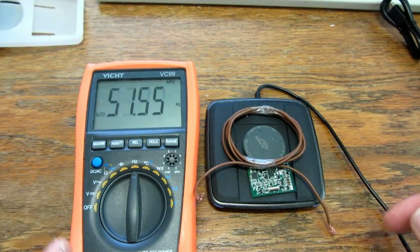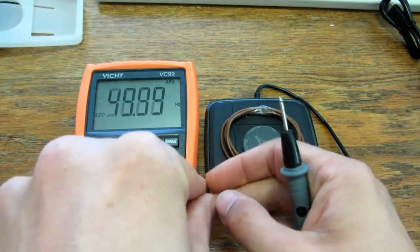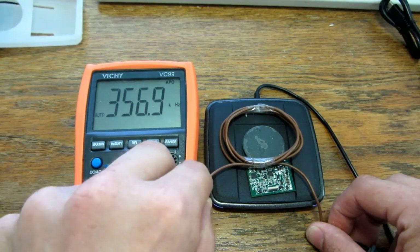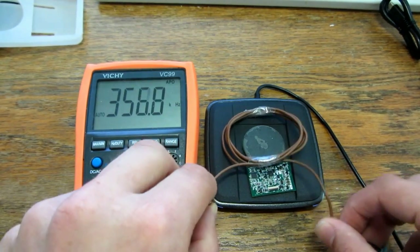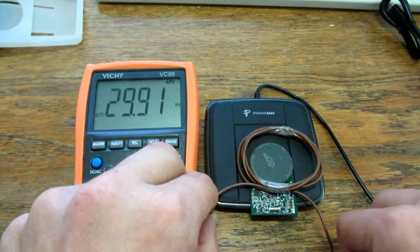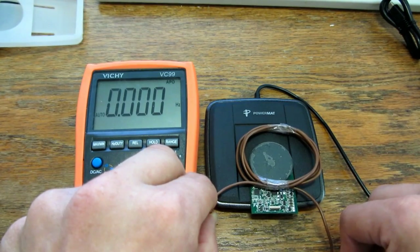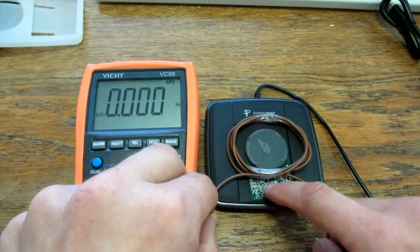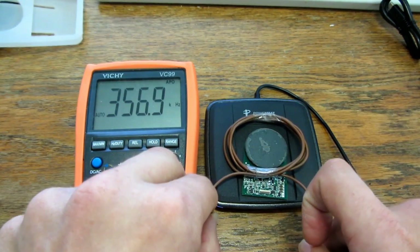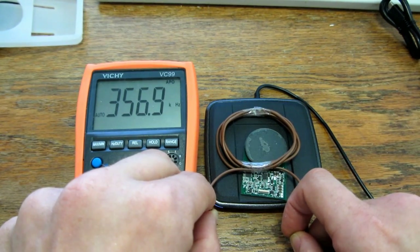I don't have a scope, but I want to know what frequency it's transmitting on, so I made some kind of antenna to read it out. It's about 356 kilohertz. When it's off it reads about 17 kilohertz, so I think it listens... then there it is again — 356.9 kHz. That's something I can do something with using a radio.